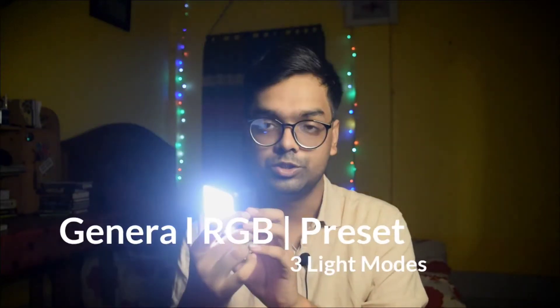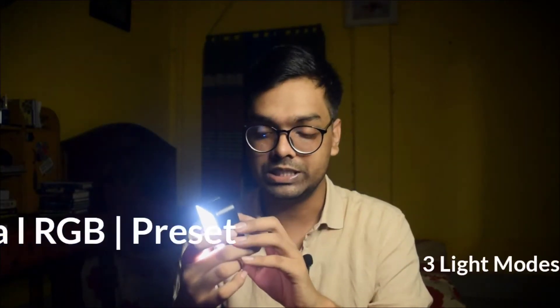If we press the mode, we will see the channel, so we can see the white light. This is the total mode — the channel, RGB, and the preset. This is the general mode, which is the intensity of 14% and 4000 Kelvin.